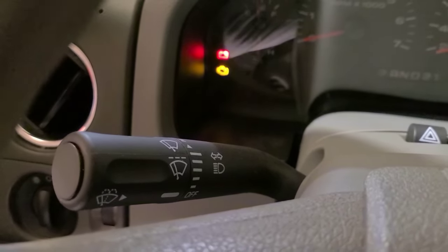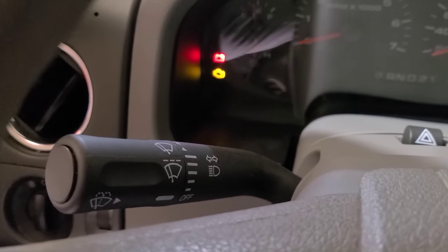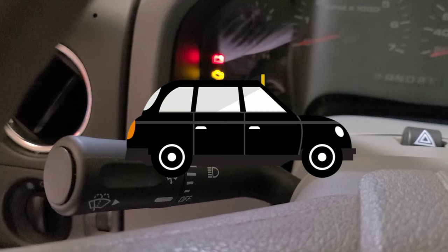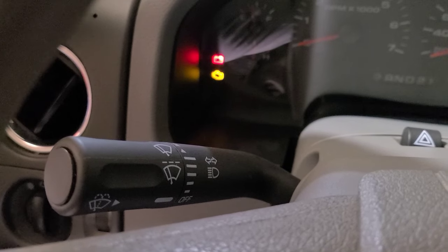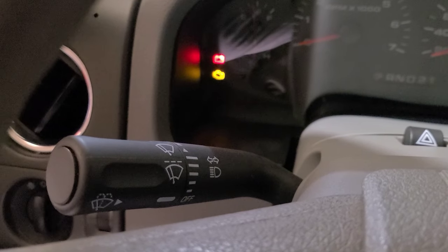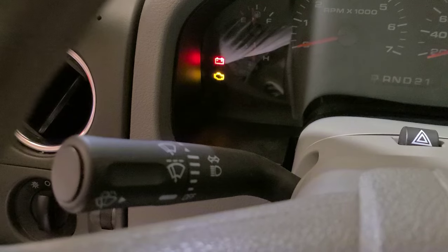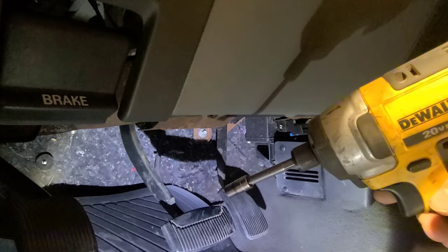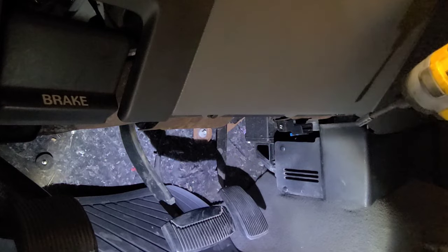Can you take a guess where I got the part from? You probably guessed it — everyone's favorite cheap part site, RockAuto. With the stellar track record I had with the reliability of cheap RockAuto parts, I decided to do something wise and replace the turn signal switch with an OEM one I got from the junkyard.